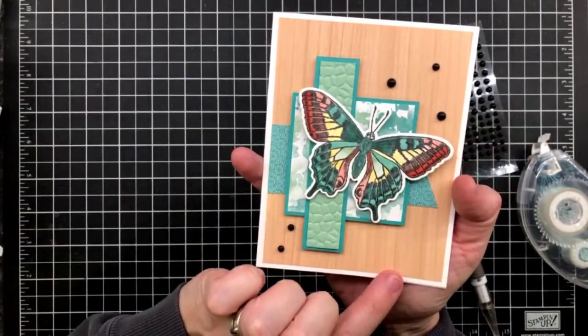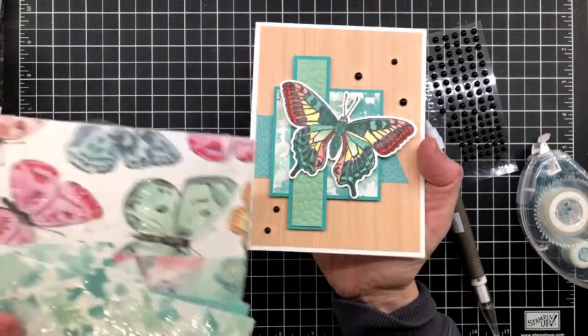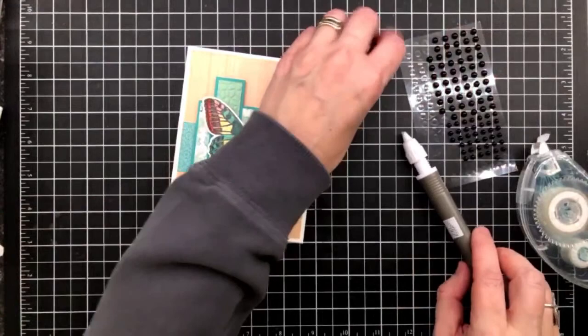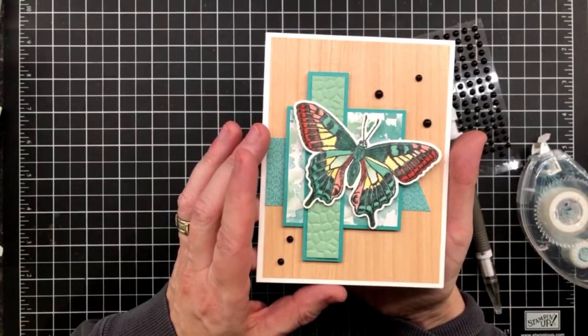It turned out cute! So sweet. This is that stunning Butterfly Brilliance bundle. We used both of those designer series papers - that's the wood one. It's $97 for the whole thing. $97 gets you the package of this DSP, the gorgeous package of butterfly DSP in six-by-six, your stamps, and your dies. Guess what else it gets you? It gets you the Sand and Sea creative project tutorial bundle free - it's free with any $75 purchase right now.